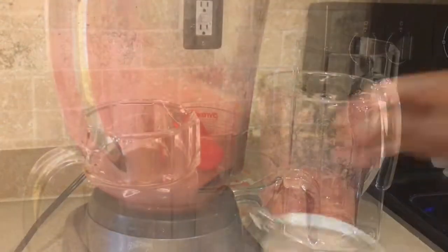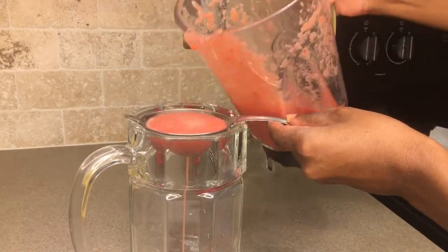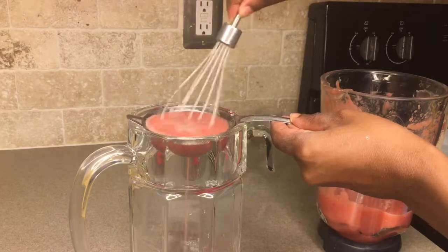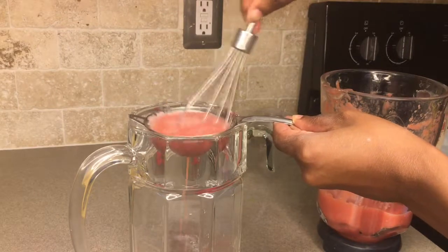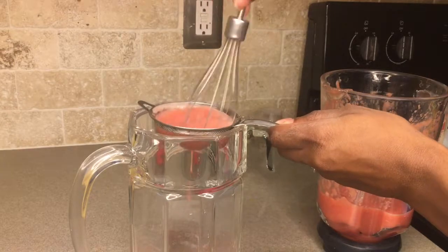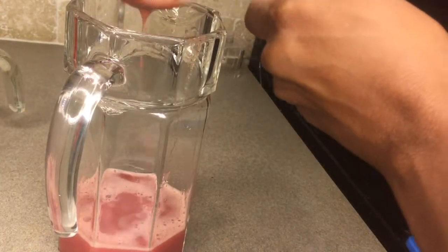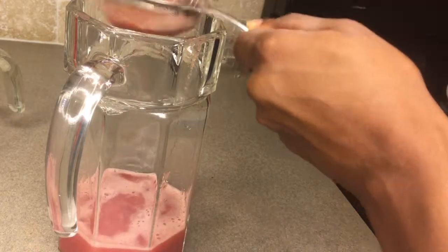Once that's done, I'm going to take a sieve along with the pitcher that I'm going to be serving my lemonade in, and I'm going to pour that fruit puree into the sieve. I'm using a wire whisk to help me get that juice through those little tiny holes in the sieve. What's going to be left is the pulp from the fruit, which is what you don't want in your drink.